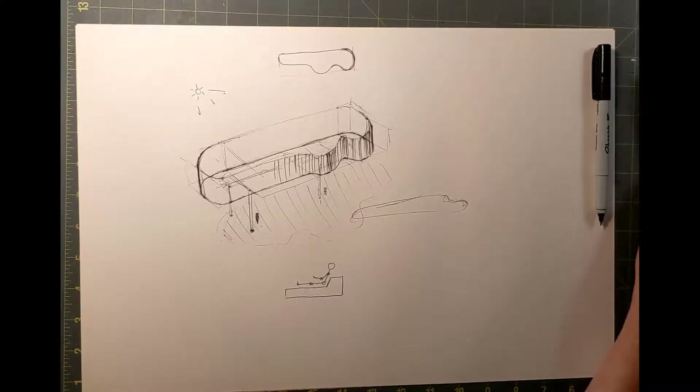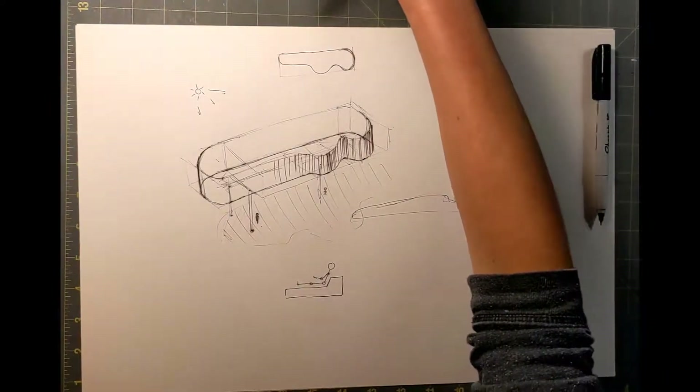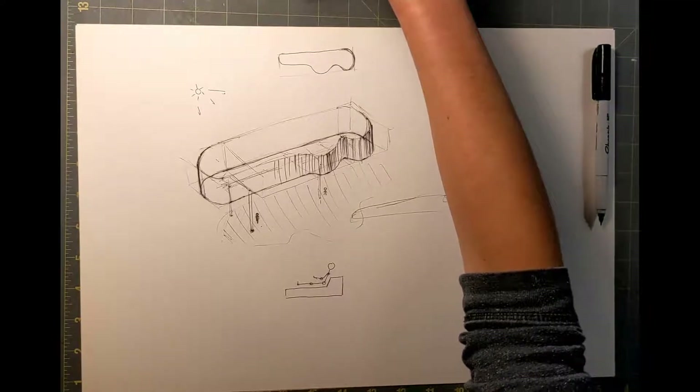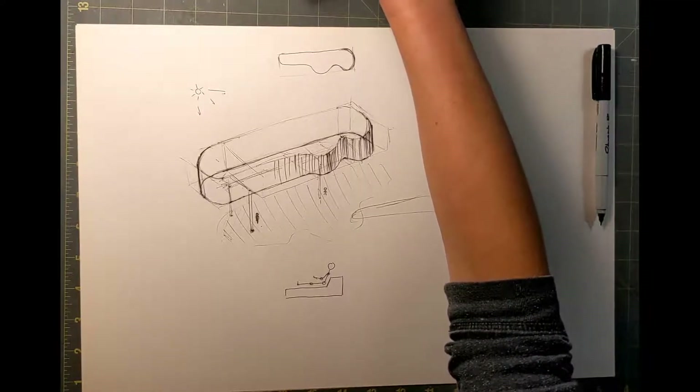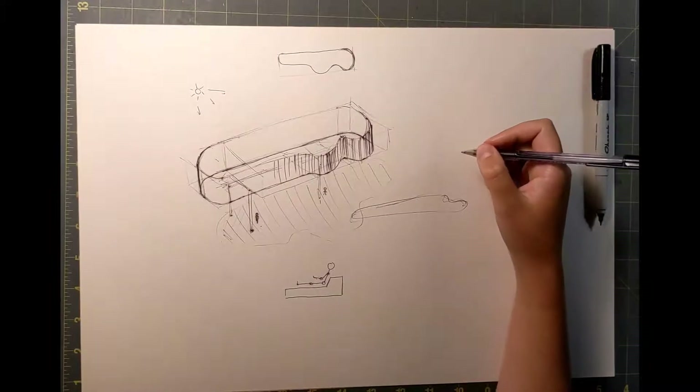Finally, I'm going to talk about de-skilling as a way to put less pressure on yourself when you're drawing to make things look really accurate and refined. De-skilling is just what it sounds like — it is a way of making yourself physically less skilled in your drawing. I was sort of forcibly taught these methods in my undergrad and I think they really worked, and I still enjoy using them today.